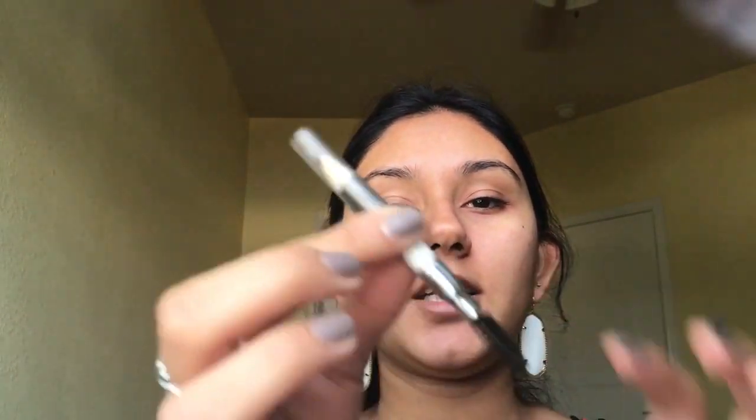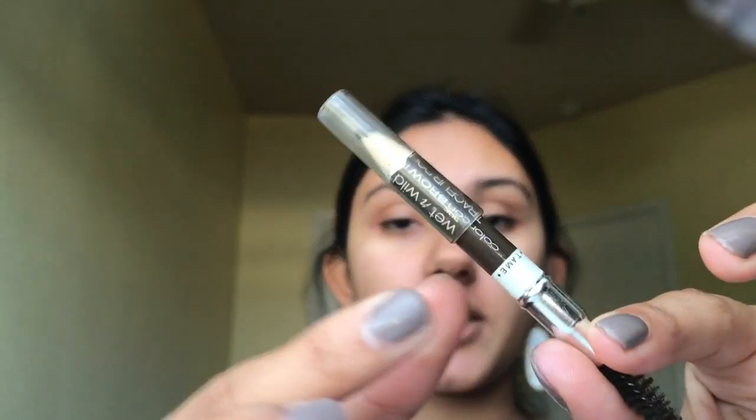While the primer sinks into my face, I'm going to be doing my eyebrows. I'm going to be using the Wet and Wild Color Icon brow pencil in Brunettes Do It Better. It looks a bit janky right now but one end is a spoolie and one is the color end.